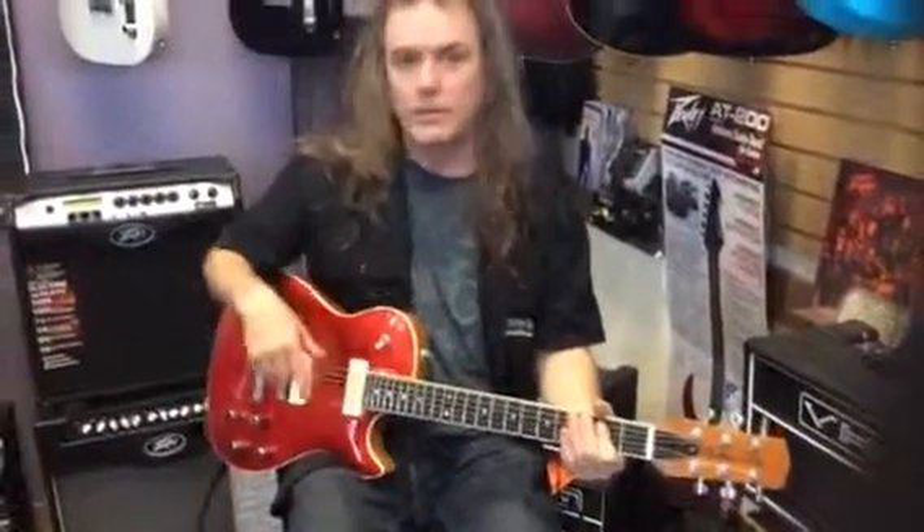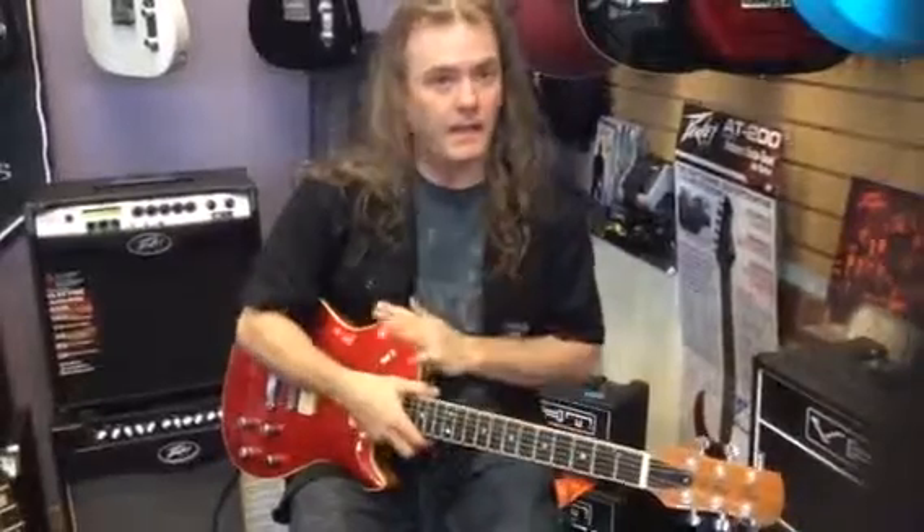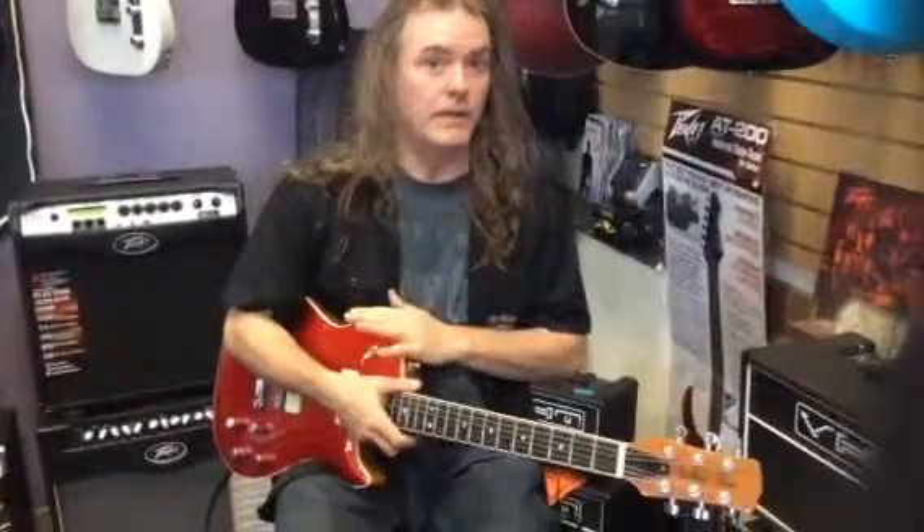Come on down and try either one out. Low price guarantee on anything these guys make — only at Rock Town Music.